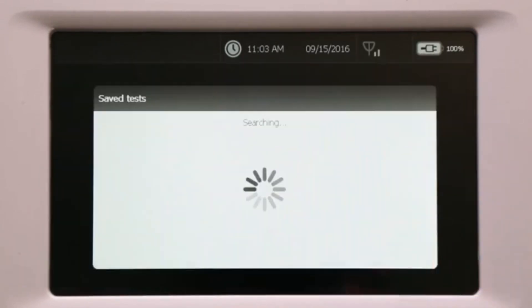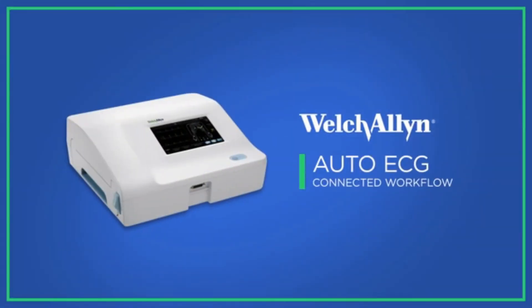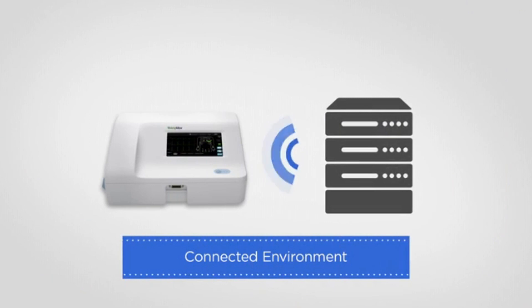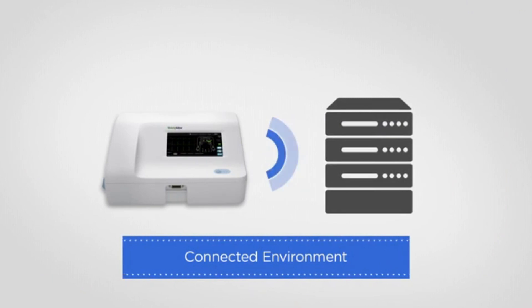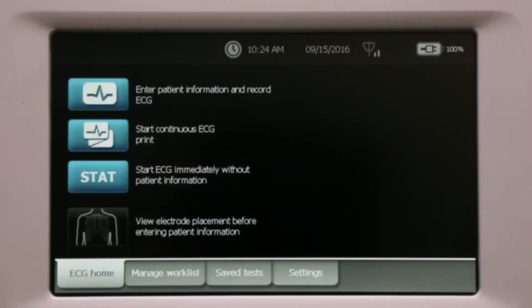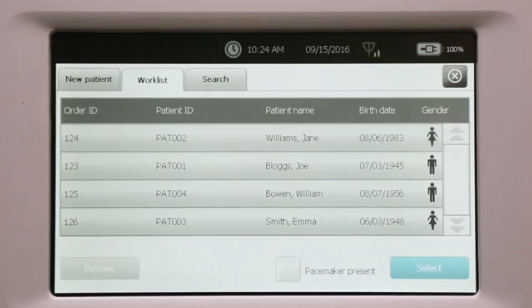Any tests saved in local device memory can be retrieved by going to the Saved Test tab. In a connected environment, the patient worklist is automatically populated in the device from a DICOM worklist server. To initiate an ECG test, touch ECG and the worklist automatically downloads the list of patients scheduled for ECGs.